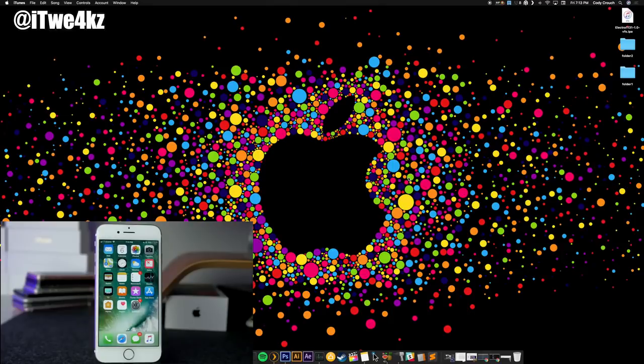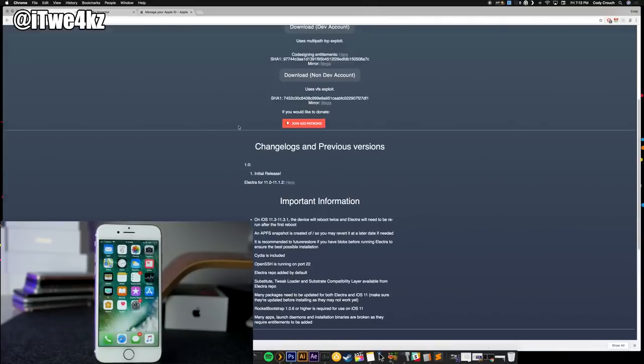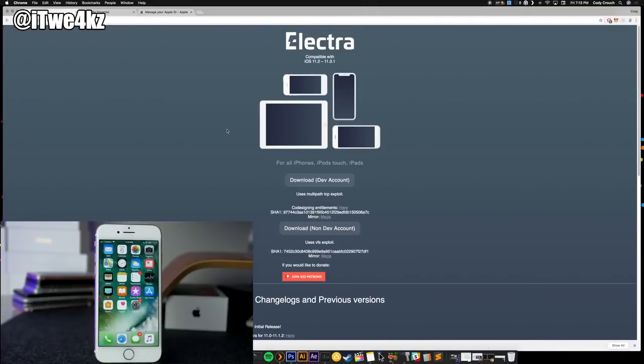Now we're going to hop over to our computer and download a couple of things. The first thing you want to download is the Electra jailbreak. You can see right here they've updated the website — it works with 11.2 up to 11.3.1. There are two download buttons at the bottom: one for a dev account and one for a non-dev account. For most of you guys it's going to be the non-dev account, and that's what we're going to be using in this video.